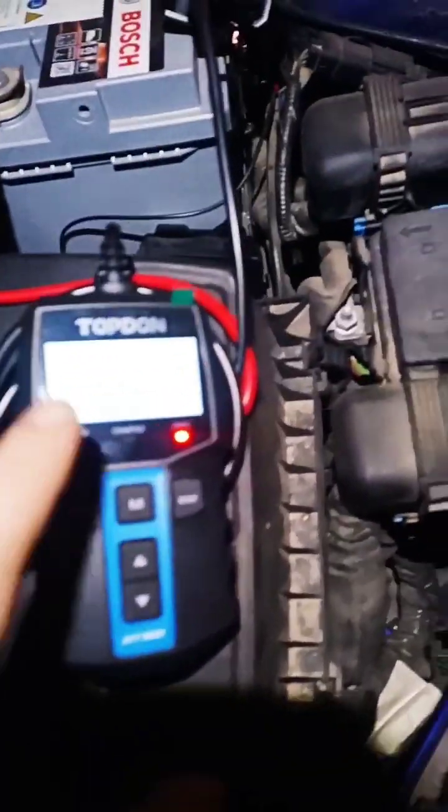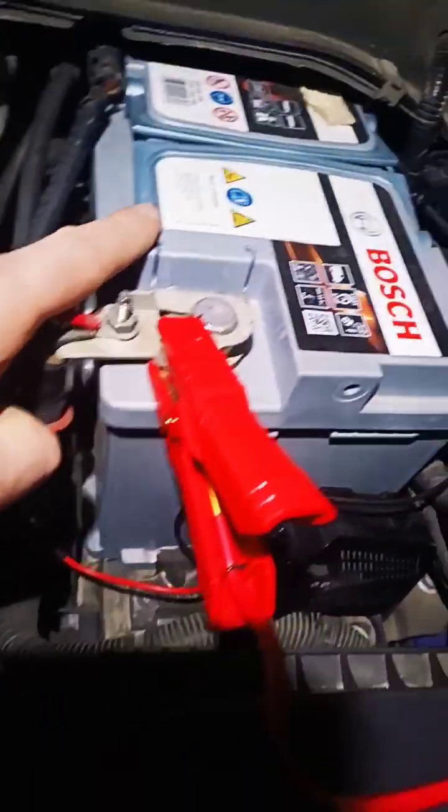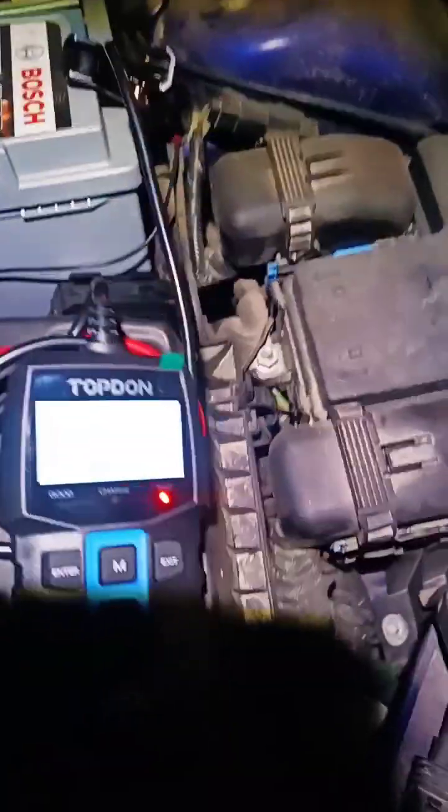Quick video for Mr. Ben, one of my super fans. Not good, not good. Looks like not too old a battery, but she's not doing it anymore. Although the vehicle will start up,